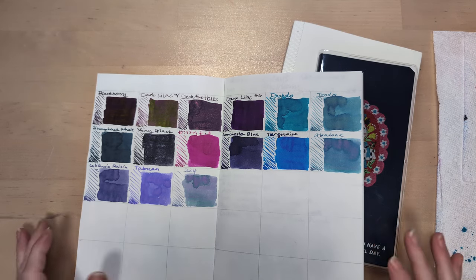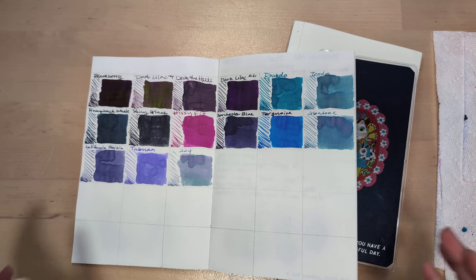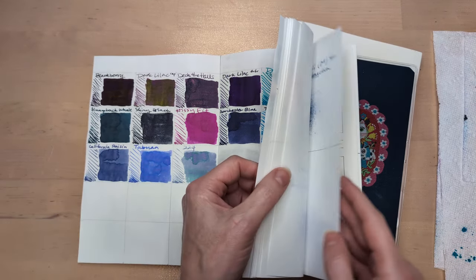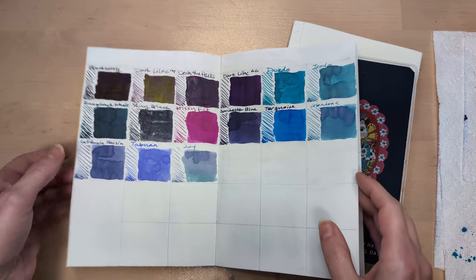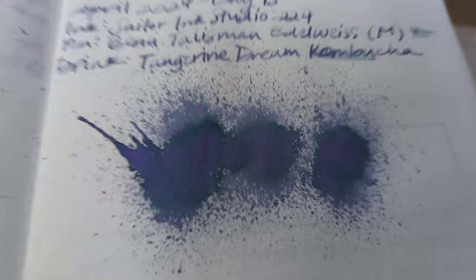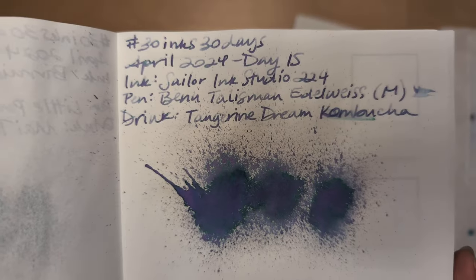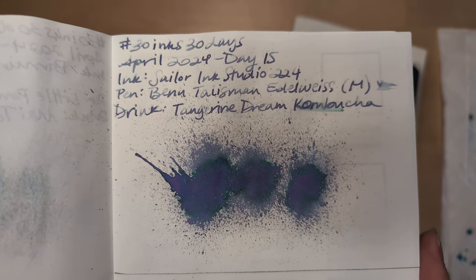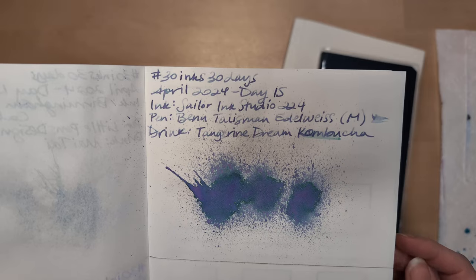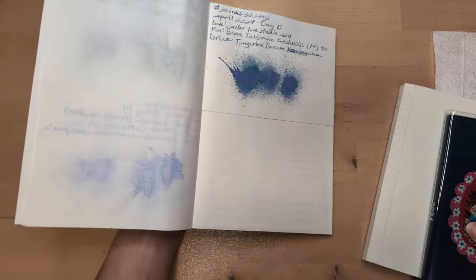Hi friends, welcome to 30 Inks 30 Days, day 16. As you can tell, I am 100% recovered from whatever had gotten me down. So let's look at yesterday's flat — this was Sailor Ink Studio in 224 in my Edelweiss, which I love, love, love. But we're moving on to today.